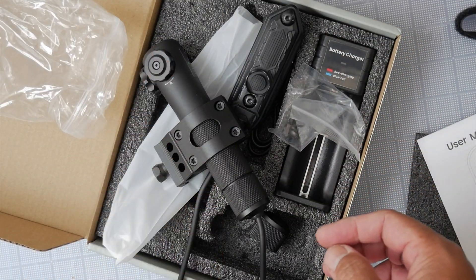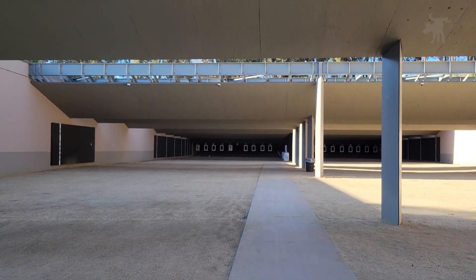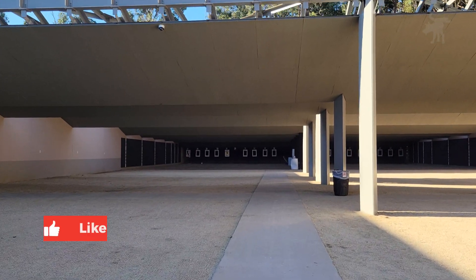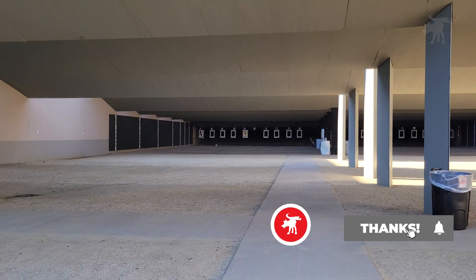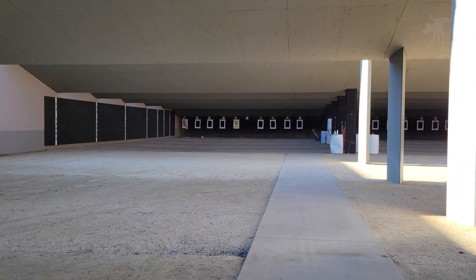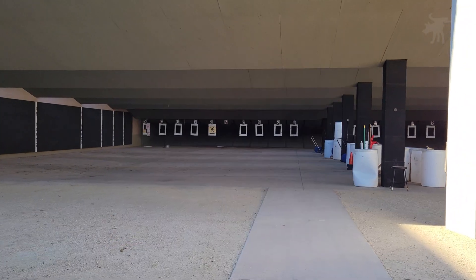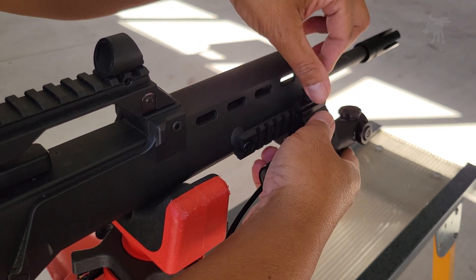We're at the range on a gorgeous fall day here in the Bay Area. I'm setting up a bench at 25 yards using a Heckler & Koch G36 .22 as our test bed. If you're enjoying this content, please hit the like and subscribe buttons — it's free and helps the channel while also tuning the algorithm to show you more content like this. The laser mounts exactly like a weapon light onto a Picatinny rail, generally on the handguard.